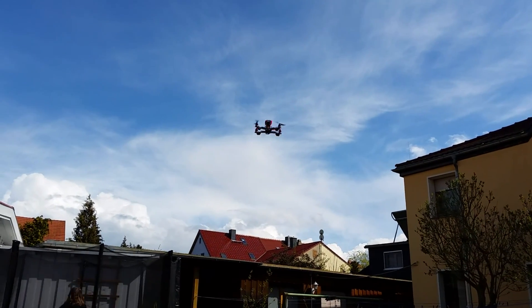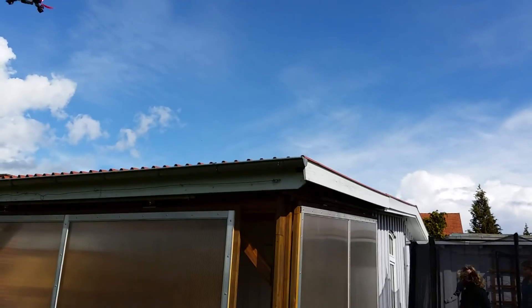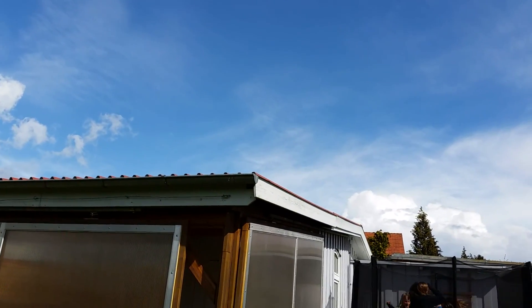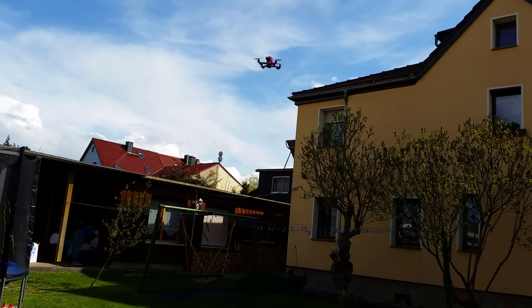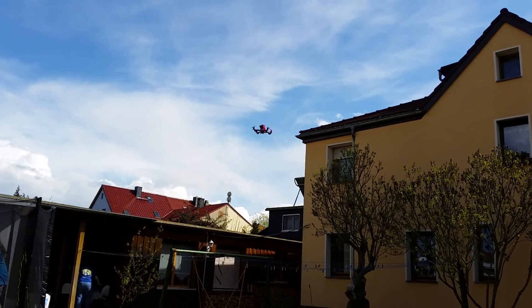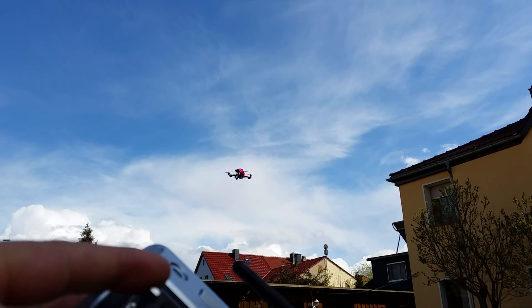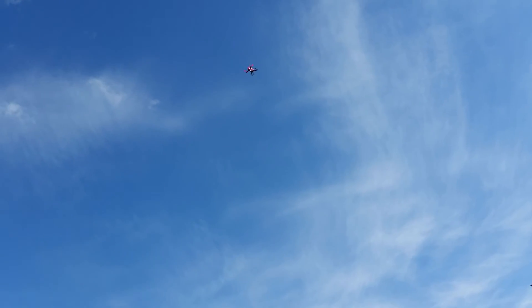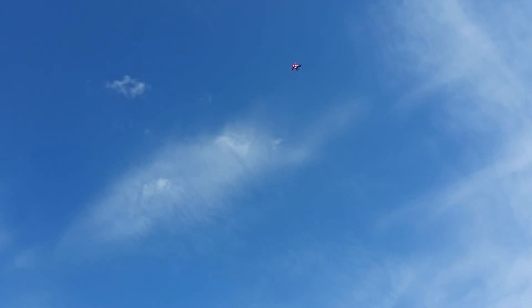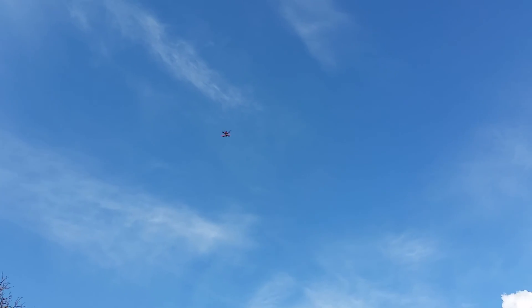Now we turn it on. It flies up. It flies somewhere. I think it's going to start.